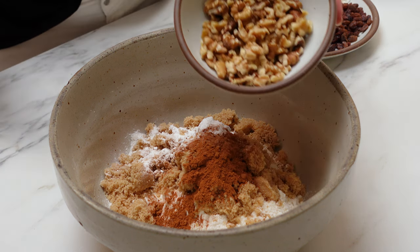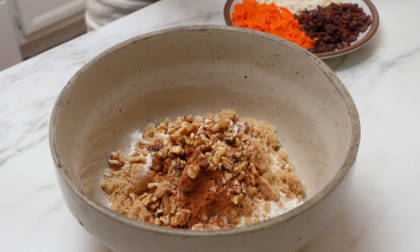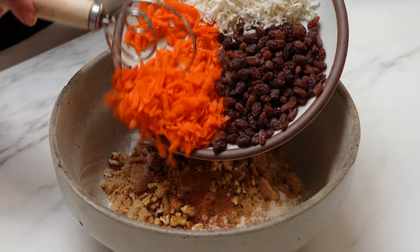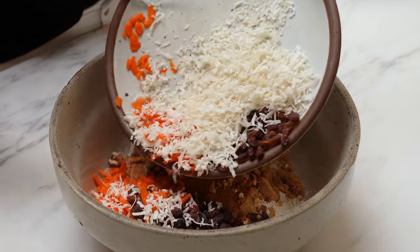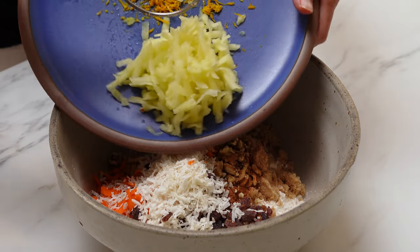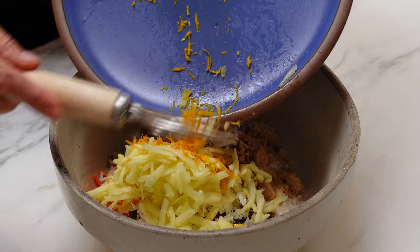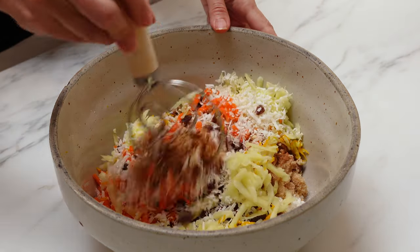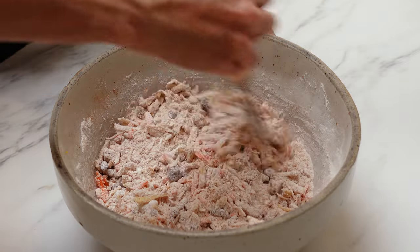Then you're going to add all the add-ins like the walnuts, the shredded carrots, the shredded coconut, and raisins. Then we're also going to add a grated apple and the zest of an orange. Use a whisk to combine all the dry ingredients together and then set that aside.